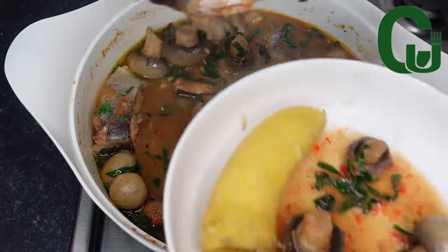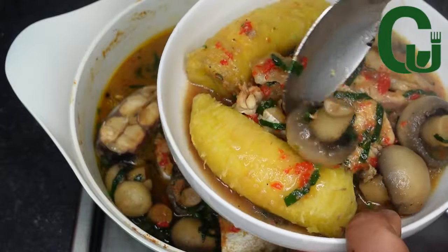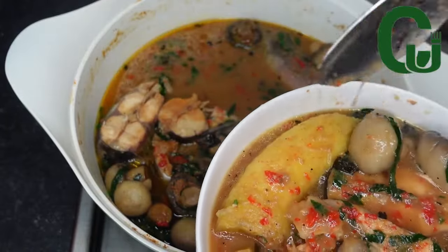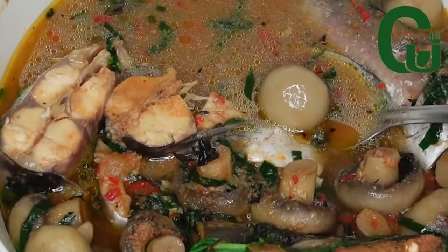This will be your new way of making catfish pepper soup. It's so hearty, filling and delicious. Watch till the end to see how I made this. Hi lovelies, let's get started.